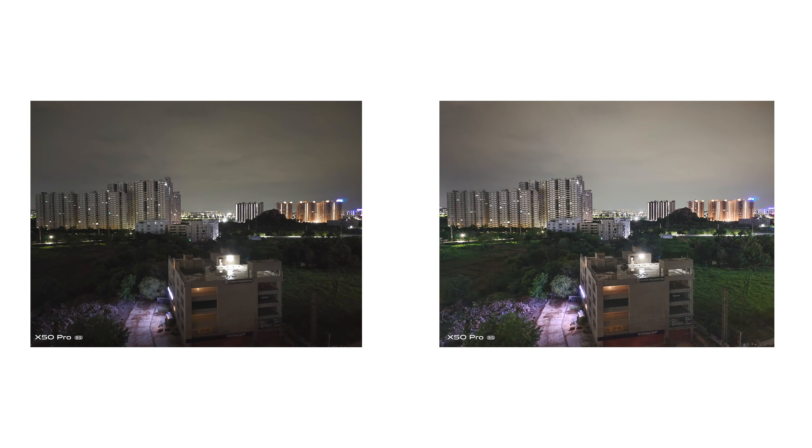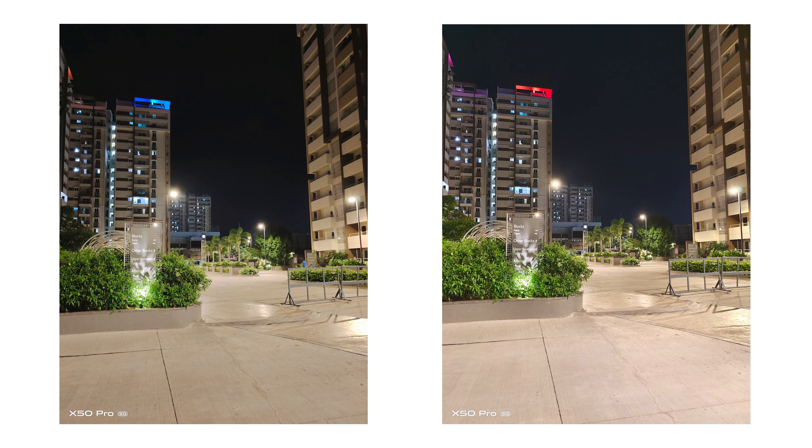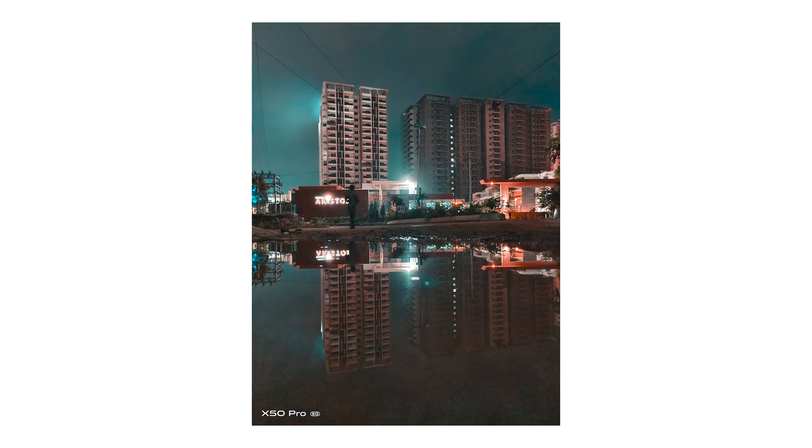These were captured on night mode with all three phones, but on the X50 Pro even using the regular photo mode gives you decent results. However, if you truly want to make use of and take advantage of the sensor, go for the night mode itself.